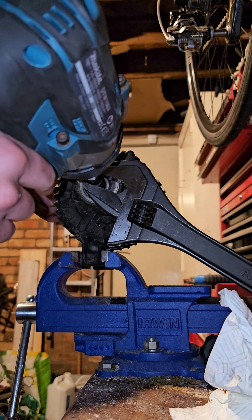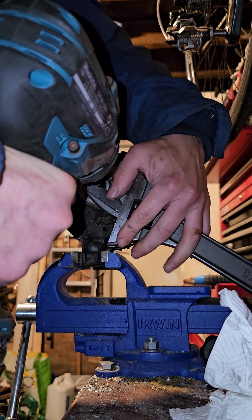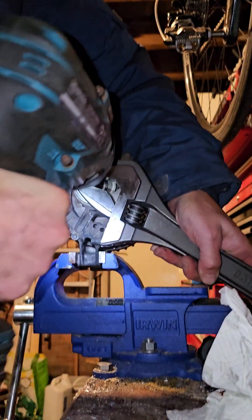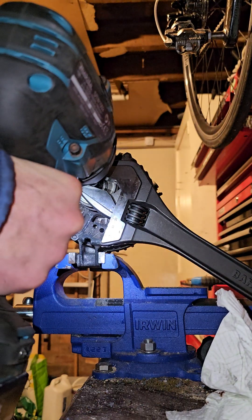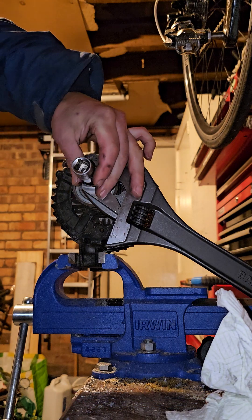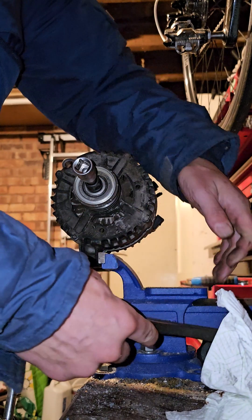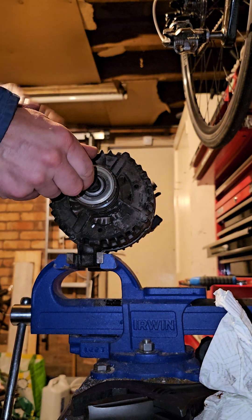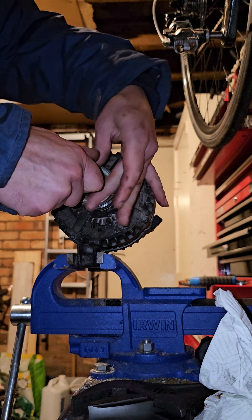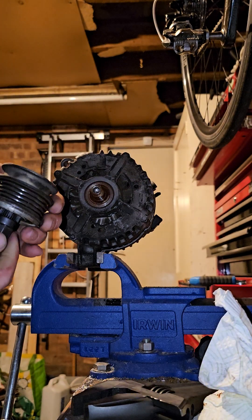With the impact wrench — here goes. I held everything in place so nothing slipped out. I could see the pulley start moving to the right as it unscrewed, then continued unscrewing it by hand. And there we go — it's off.